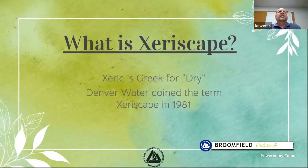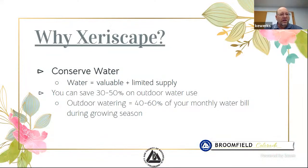So basically, what is xeriscape? It's the Greek word for dry. This was coined back in 1981 by Denver Water, who was looking for a term to use when trying to get a phrase out there to the public to understand how to do landscaping using as much or as little water as possible. What you're wanting to do is conserve water. Most of our water use during the summer months goes to outdoor watering — anywhere from 30% to 50%.